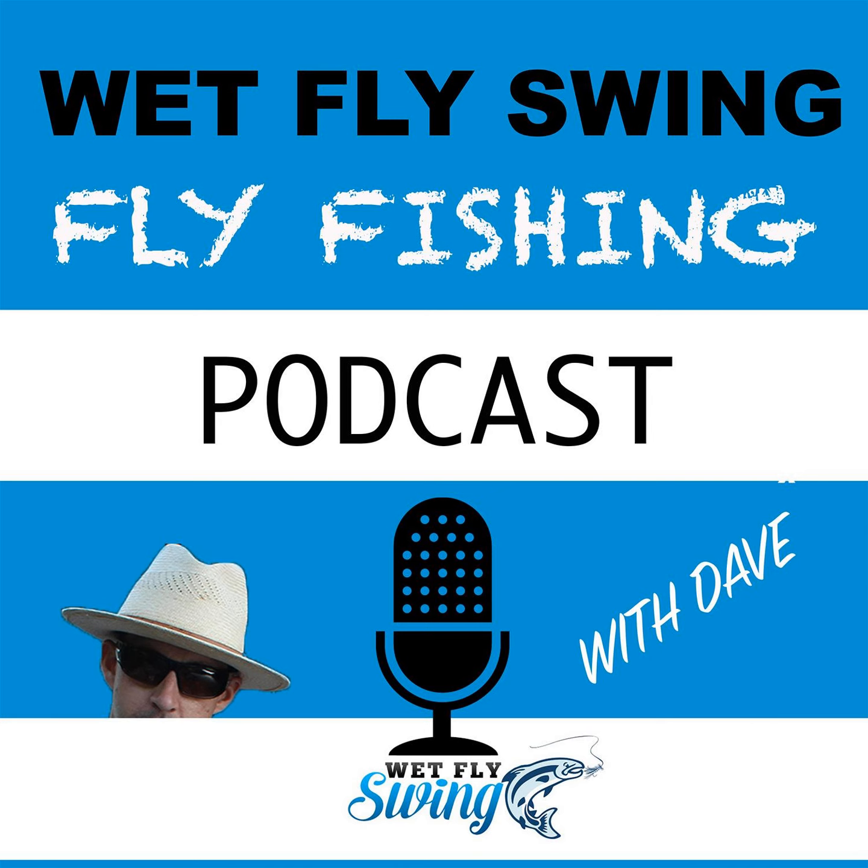Thanks for listening to the Wet Fly Swing Fly Fishing Show. For notes and links from this episode, visit wetflyswing.com. If you found this episode helpful, please subscribe and leave a review on iTunes.